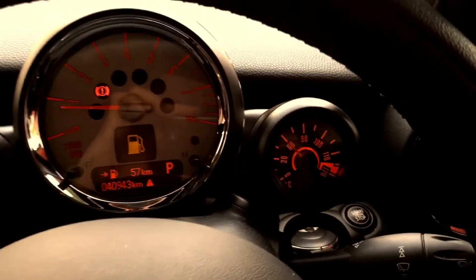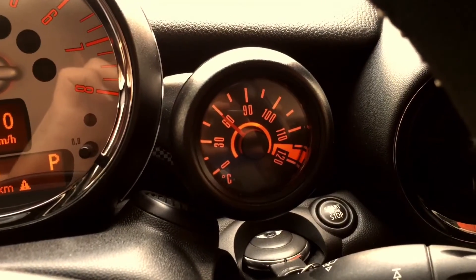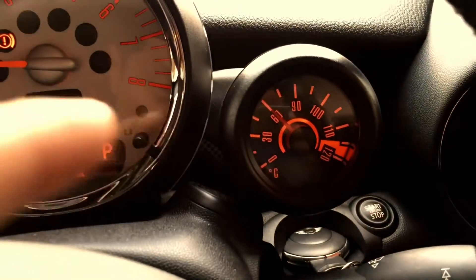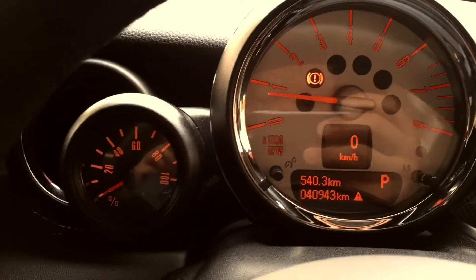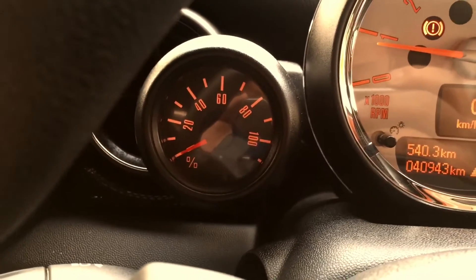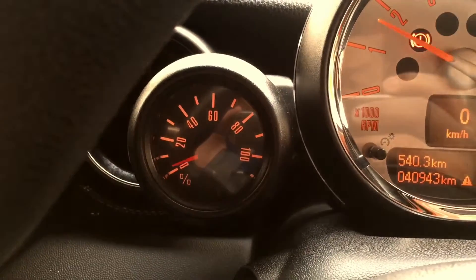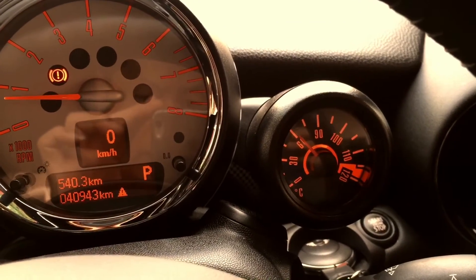These are the original Mini additional gauges, which can be fitted into all the Mini R56, R58, and Countryman. On the right is the water temperature gauge — it is now 60 degrees Celsius. On the left is the torque meter, shown by percentage. It will display the percent of torque when you are driving. These gauges have the same amber light color as the rev meter, as well as the cabin light.